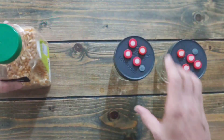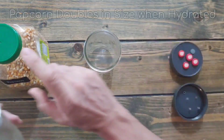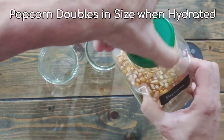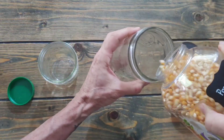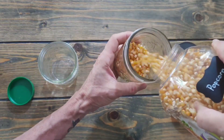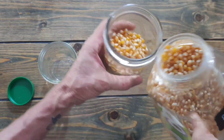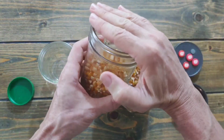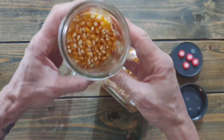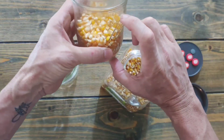Use plain raw popcorn from Walmart or any store — not microwavable, nothing added, just plain popcorn. Popcorn is going to expand; I think it expands to about twice its size. So I fill each jar to about half, because we don't want it to go all the way up.